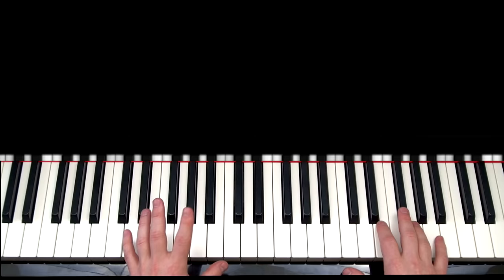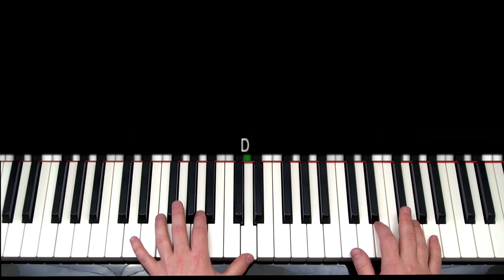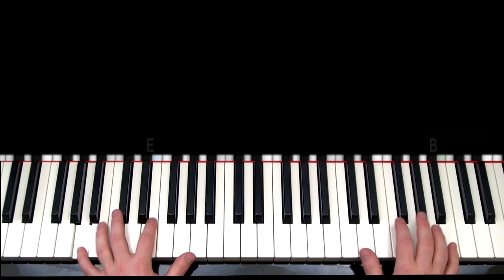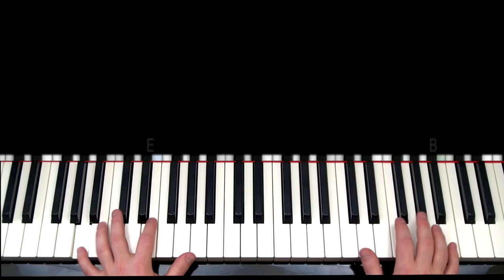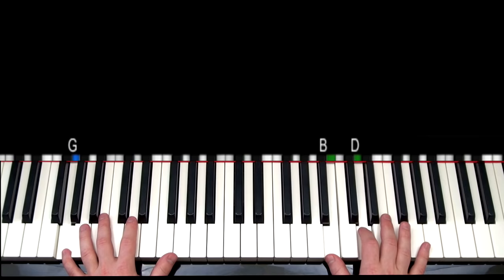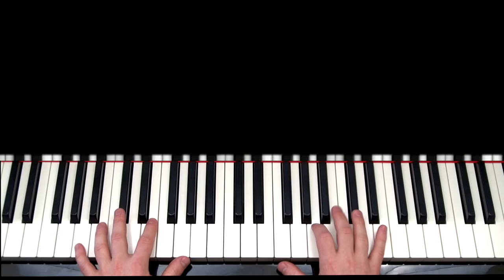This is a little tricky. So once you think you have that down — it takes a little bit of practice — then we'll go ahead and move on to part four. For this part, the left hand is going to be doing the same thing that we just did in part three. So the first half of part four, this is how it's going to go.